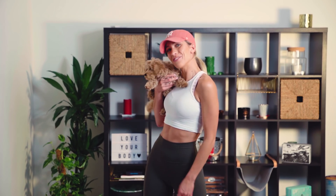Hola Familia! Welcome back to my channel from Teddy and I. It's Lilly Sabra here, and today I'm coming to you with a brand new workout.